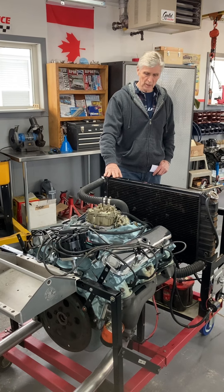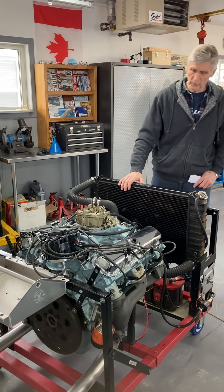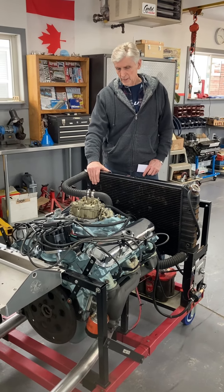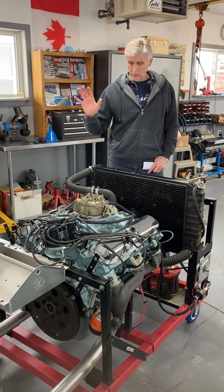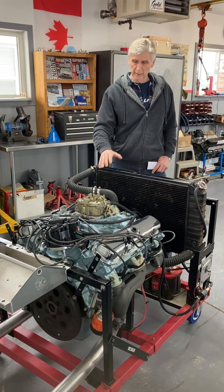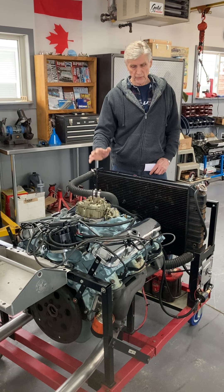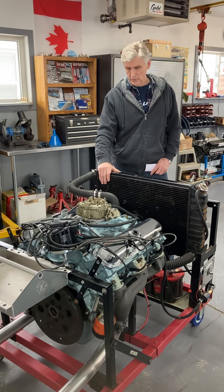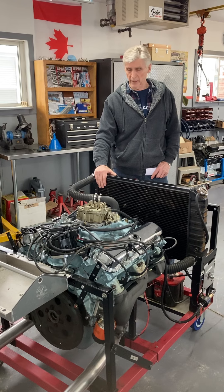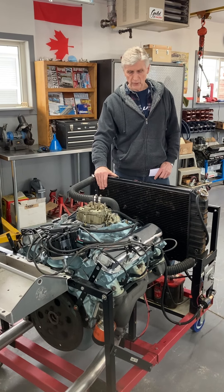Let me talk a little bit about what we did for the owner before we start it up. It's a complete and total rebuild. The block's been bored 30 over. We have TRW pistons in it, of course all the rings and bearings, all that stuff — a detailed, blueprint rebuild with full documentation.